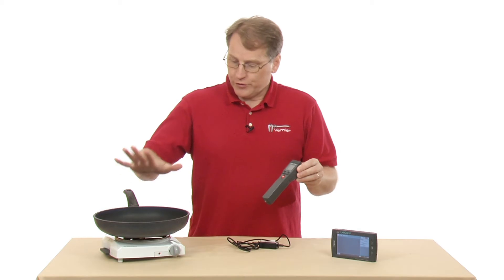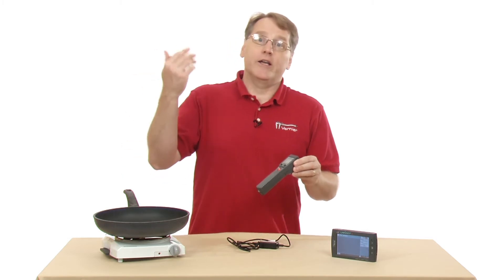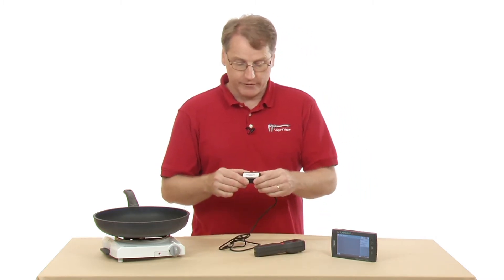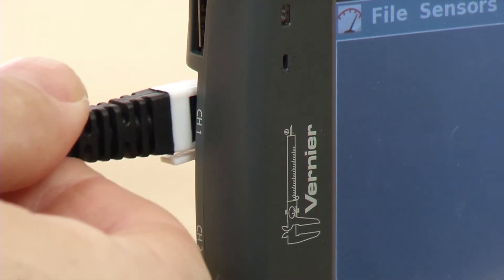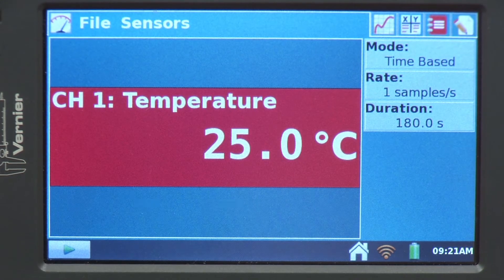I'd like to set this up to make some measurements with my skillet on the hot plate. We'll turn it on and measure the temperature going up, and then watch it go back down. I need to attach the infrared thermometer cable, which plugs in via the phono plug at the back, and I'll plug it into my LabQuest. Now we get our reading on the meter. The default mode is time-based — 3 minutes, 180 seconds — and it defaults to 1 sample per second.